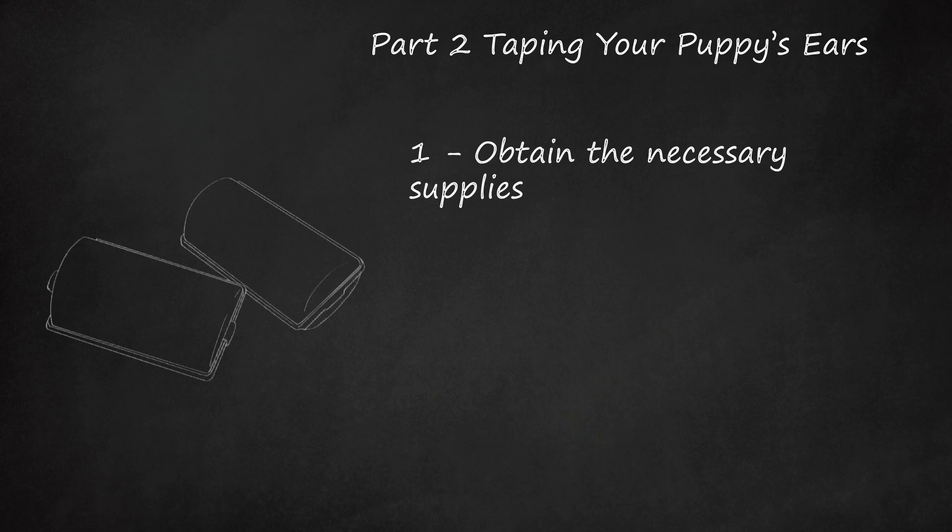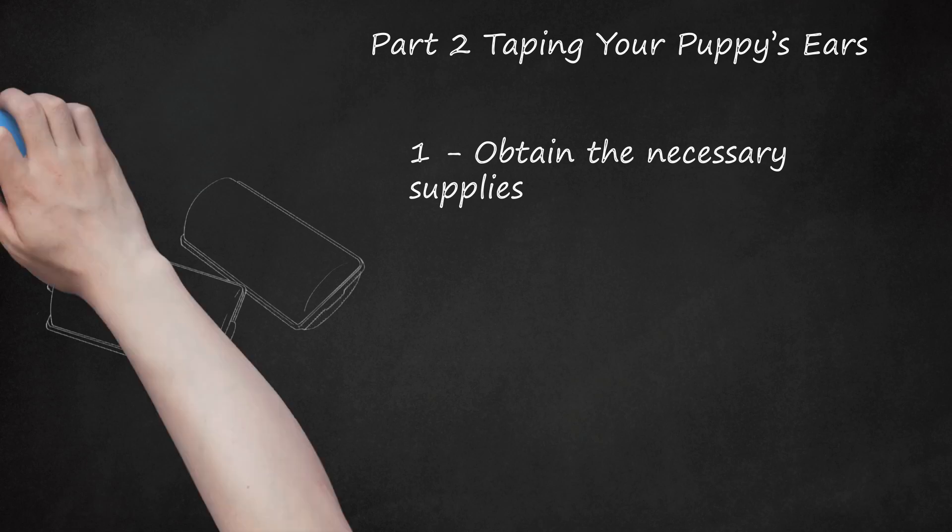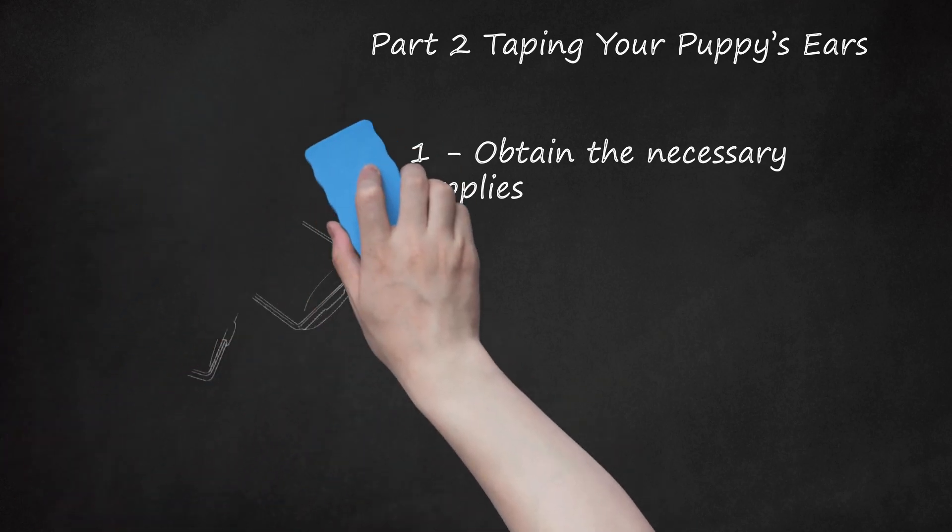You will also need tape — the type is very important. The best type is white surgical tape, 2-inch-wide 3M micropore tape, available at your local pharmacy. Masking tape is another option but is less preferred. Do not use duct tape or electrical tape, as these are too adhesive and could damage your puppy's ears. You will also need skin-bond adhesive glue and one or two unsharpened number two pencils. False eyelash glue is not recommended. A popsicle stick will serve as a bridge between your puppy's ears after you have taped them.